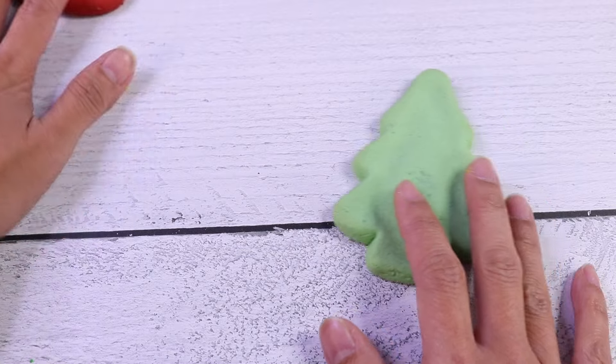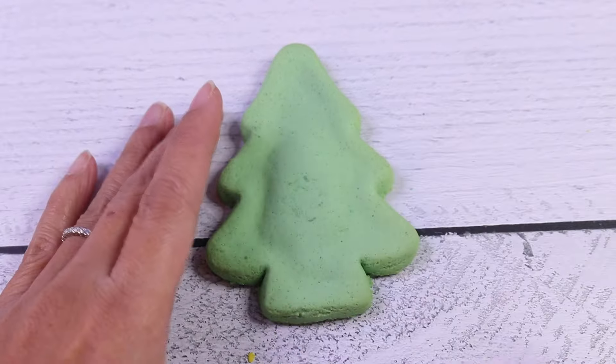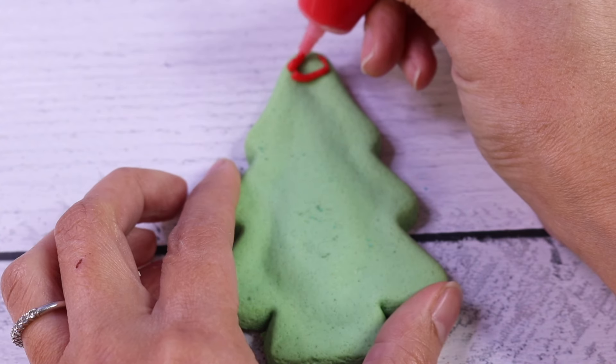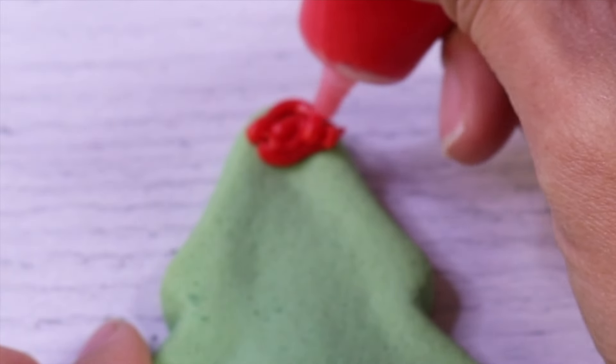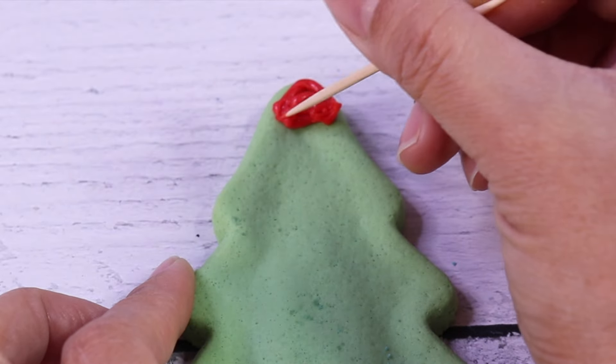Let's not waste time. Let's go ahead and start off with our Christmas tree cookie. I want to make a red tip using our icing. Quick tip: use a toothpick to spread the icing better.